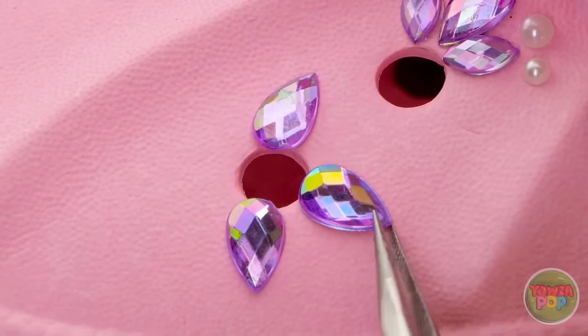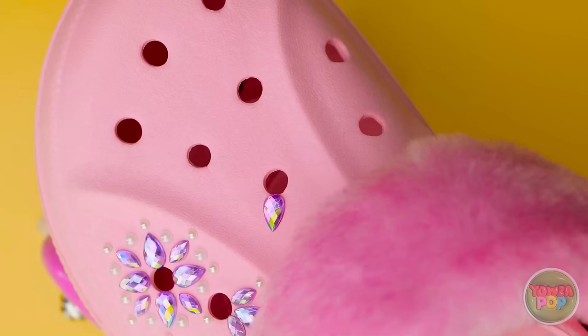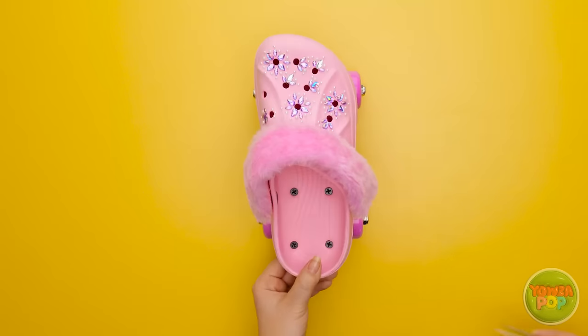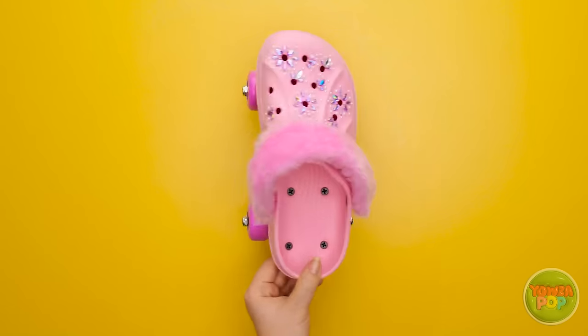Aw, aren't these just darling? But they sure take a while to make. There! Speeding it up was a good idea! And just like that, they're done! Pretty adorable, don't you think?